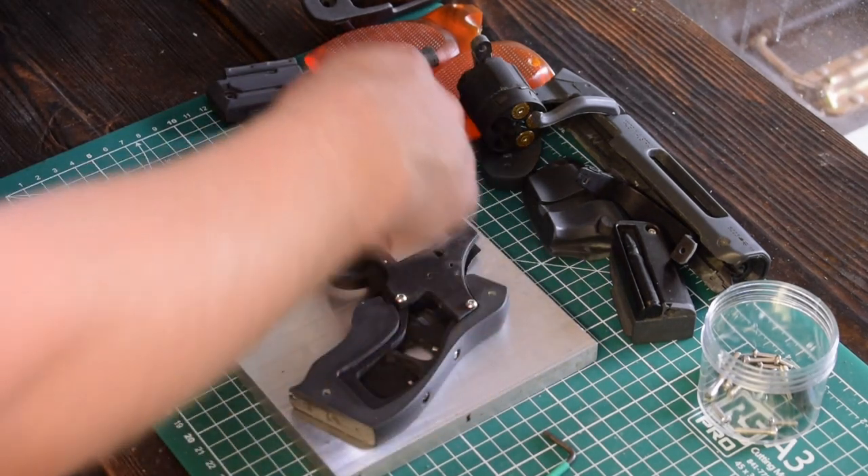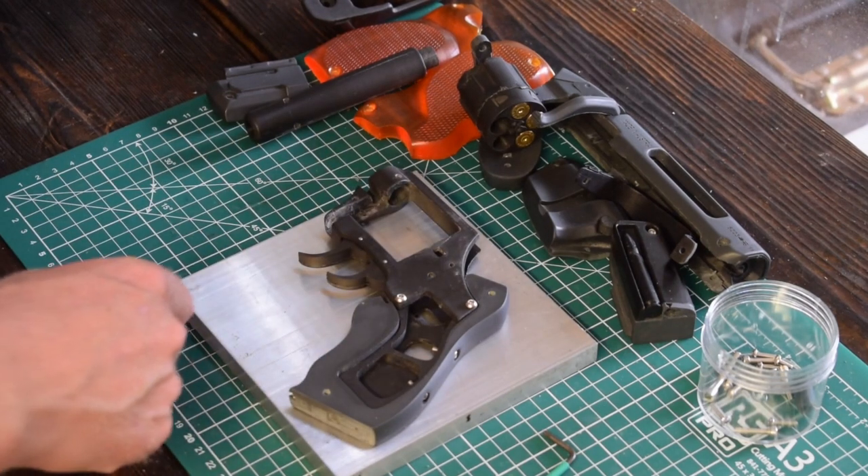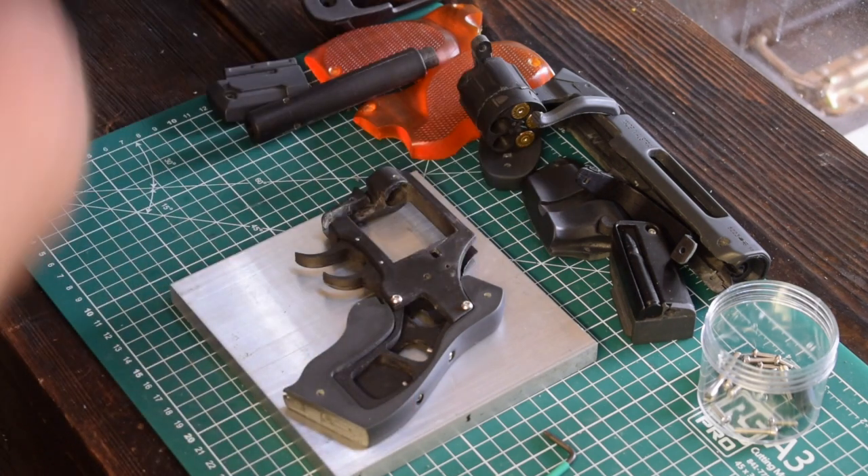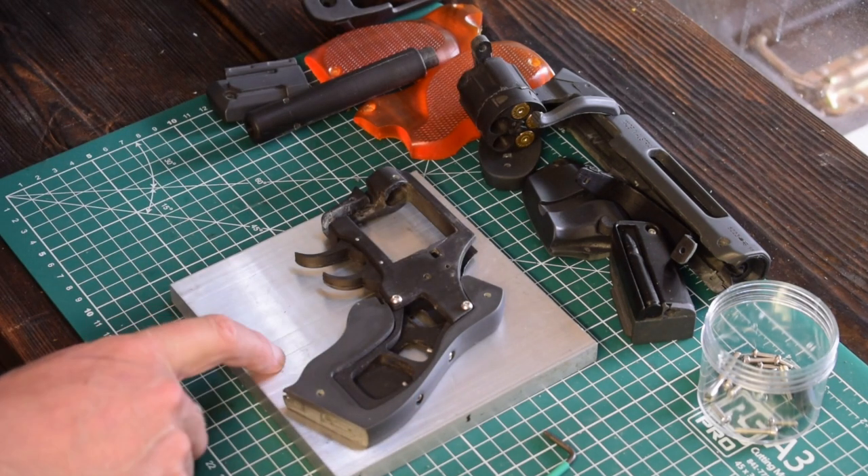The plan then is just to draw this outline, remove the triggers, and then machine this out of a single piece.